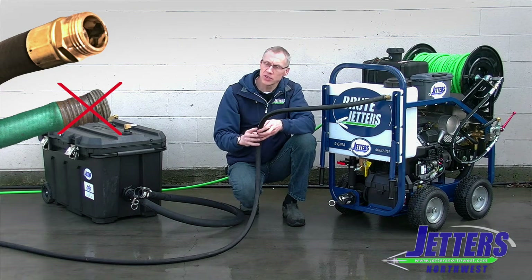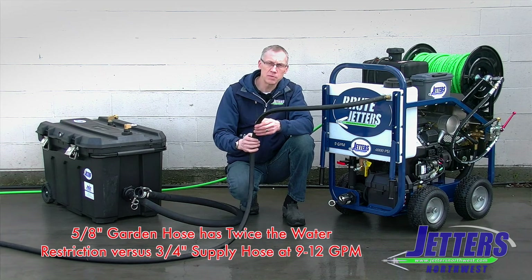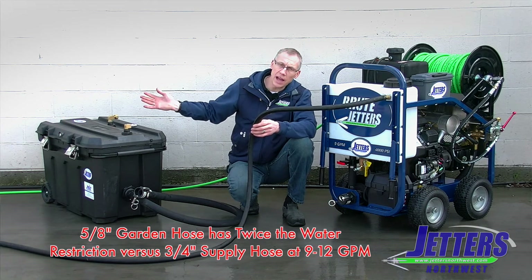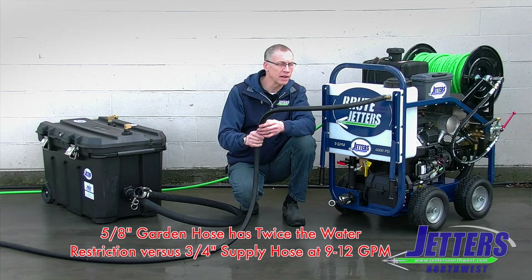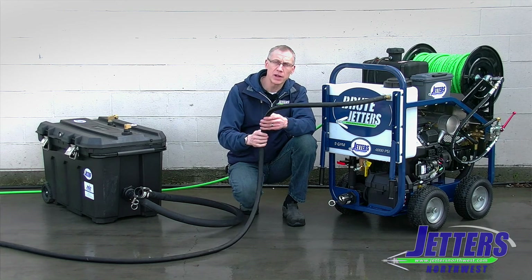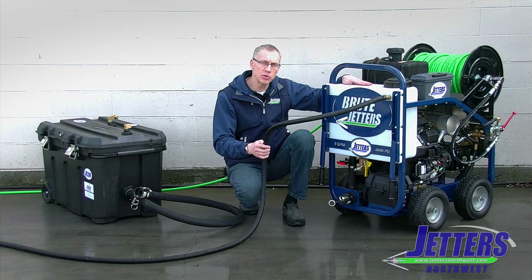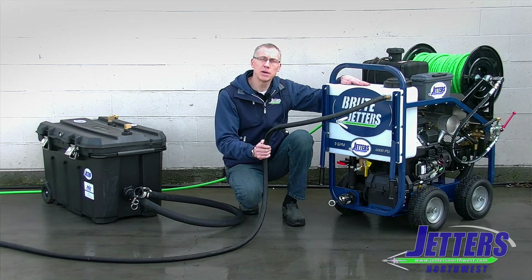We're not using a cheap garden hose from the hardware store. Another tip is try not to have big long lengths of garden hose off of your hose bib, because you're relying on the house pressure to push it through all that hose and friction loss comes into play. Best to try to keep your hose as short as possible for your incoming water when you're running a high-flow jetter like a Brute off of the buffer tank or the hose bib feeding the buffer tank.